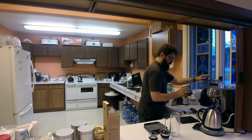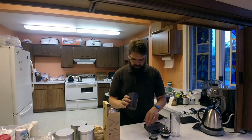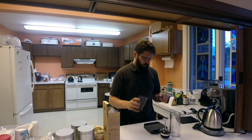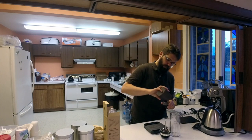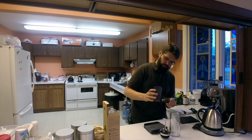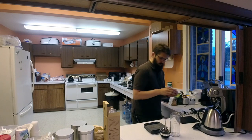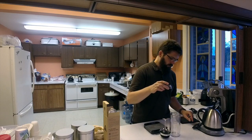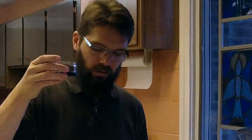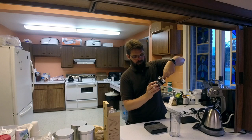So he said just pour those in there like so. You can overfill it, but I'm not going to — I'm following my recipe. Now I've filled the brew basket. I'm going to attach that here to the plongeur.